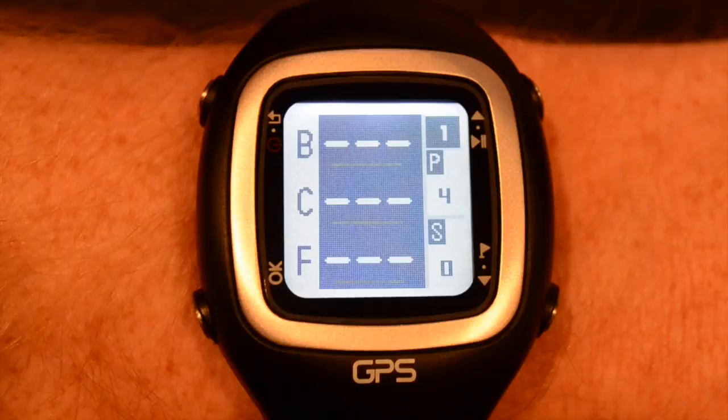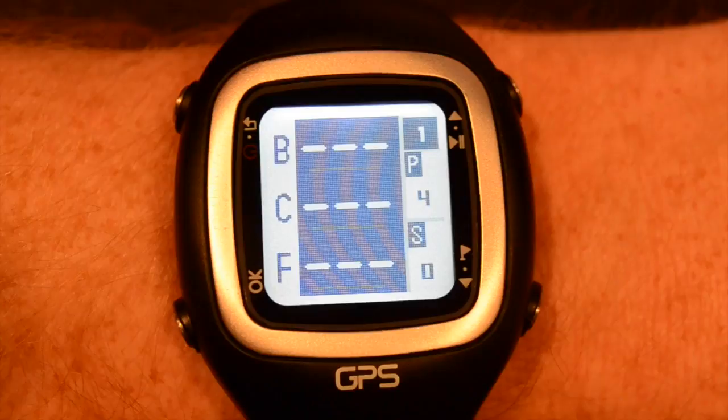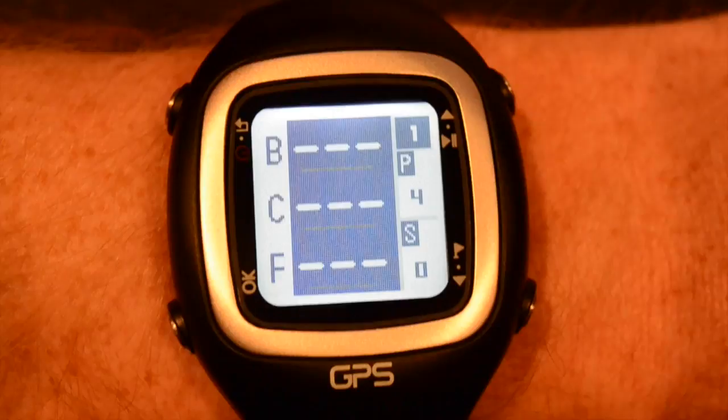Now with the GPS signal, these dashes here will be replaced by yardages, and they will be to the back, the center, and the front of the green. That's what the B, C, and F stand for.